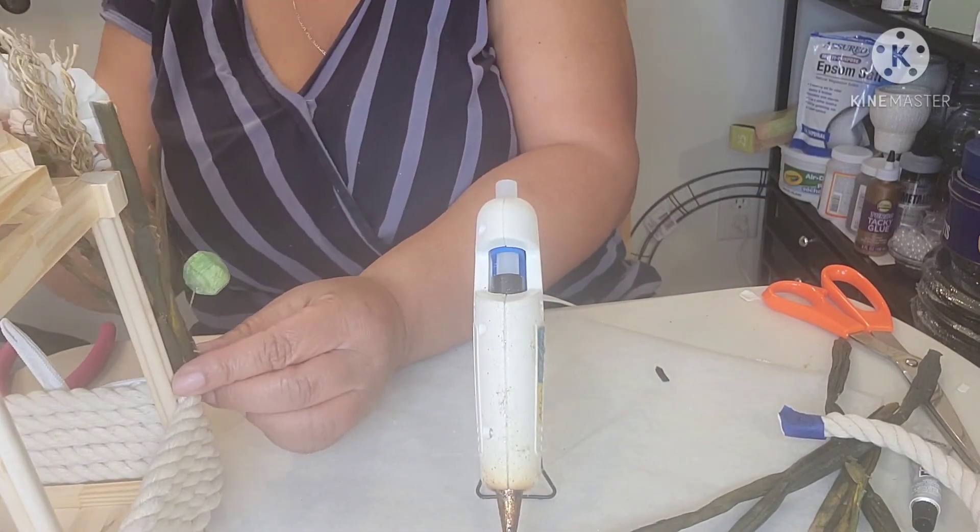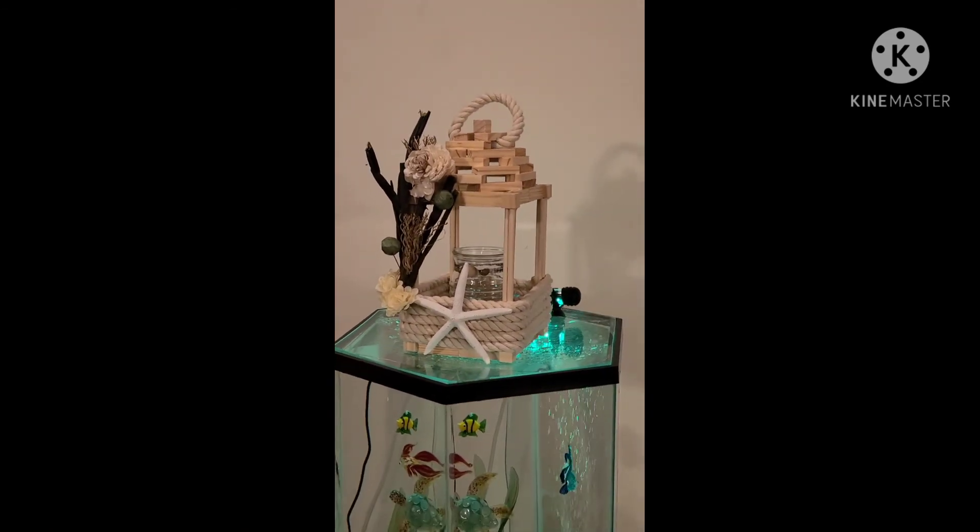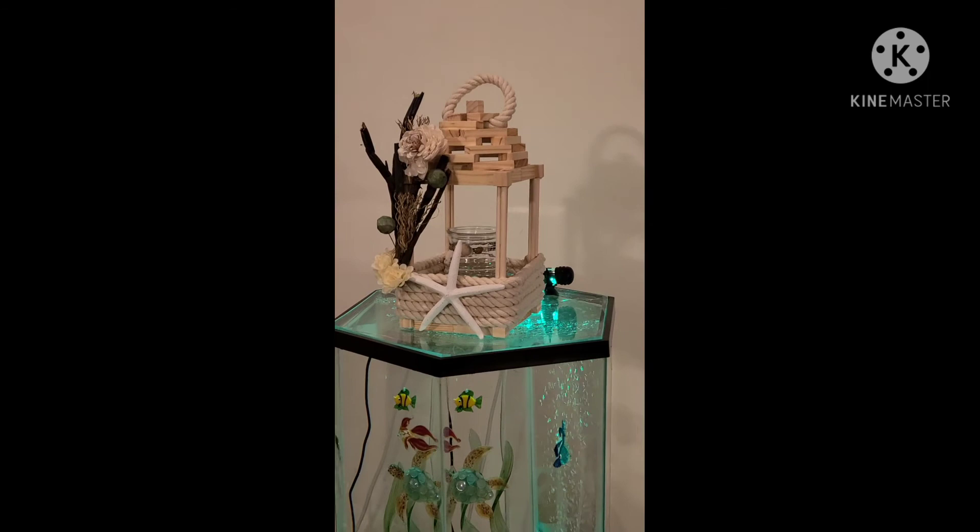I can't wait for you to see it — let me know what you think! I love the way my lantern came out. As of right now, I have it sitting on top of my faux aquarium. I call this area of the house my coastal corner.